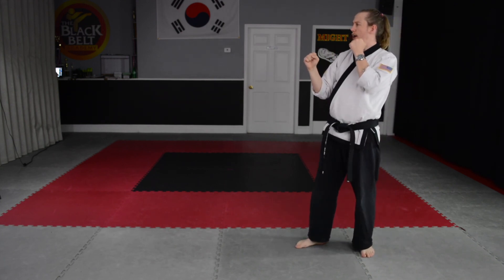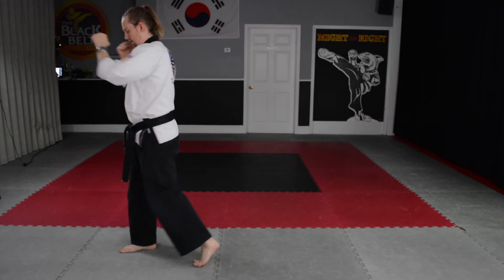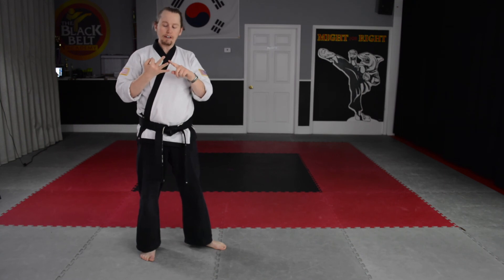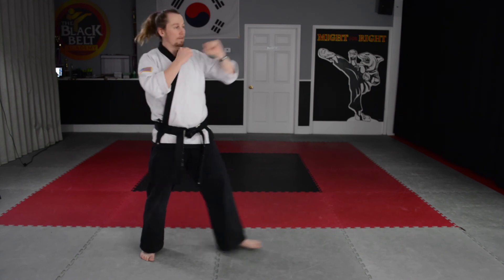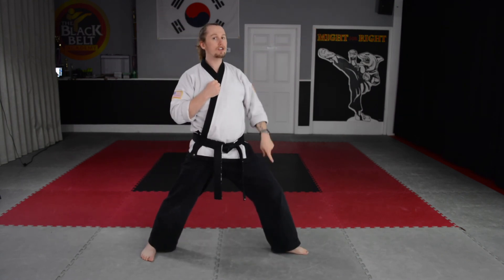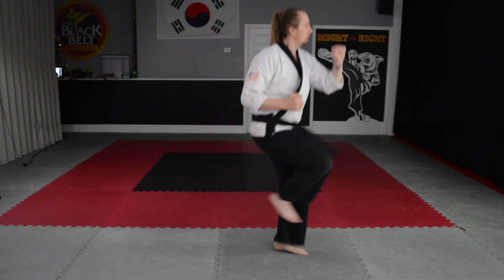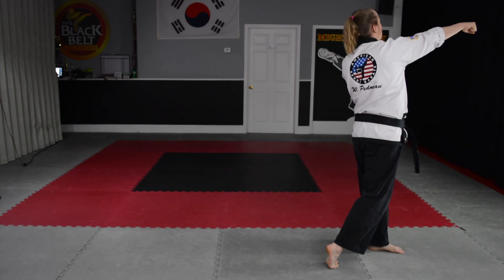All right, combination number three. Now, number three, four, and five are very similar in that you step out for the first punch, and then from here there's no extra movement with this foot. This other foot is the one that brings us forward and gives us that momentum into the kick. For number three, we're working that skip front kick. This leg's going to come up, then I'm going to switch kick — bring it up — and then I finish with front punch and back punch.